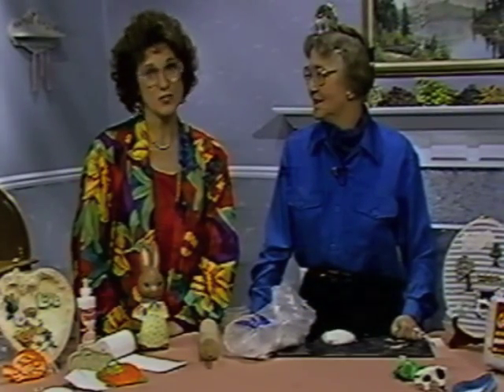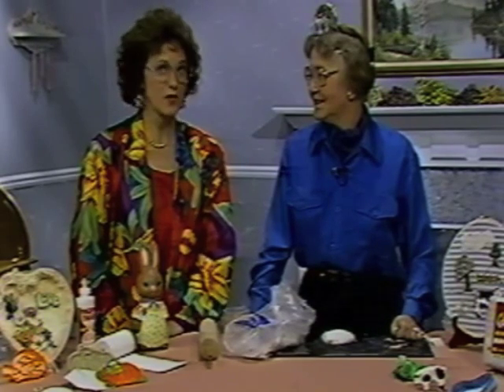Today I have Sally Strauss from Activa Products with me, and we're going to talk about the versatility of this wonderful craft product.